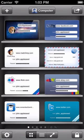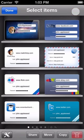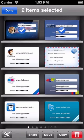To share items from any category, click on the action button here in the top right hand corner, select the items you want to share, then click on share here at the bottom of the screen.